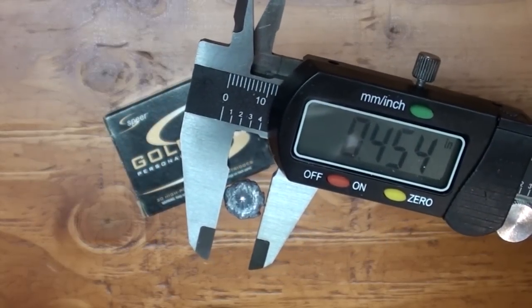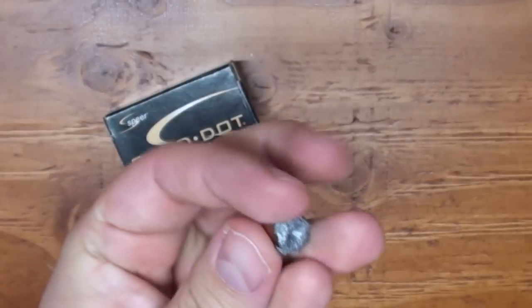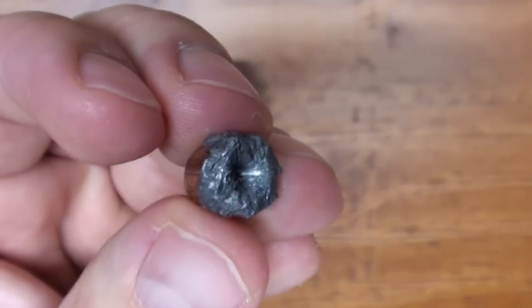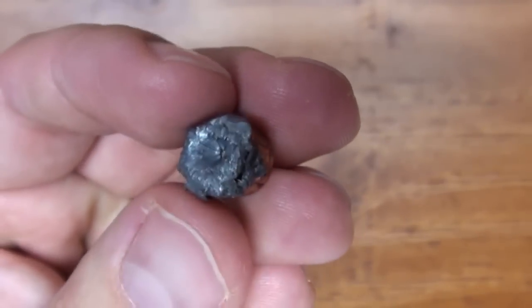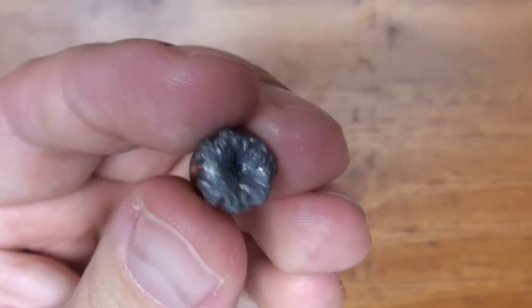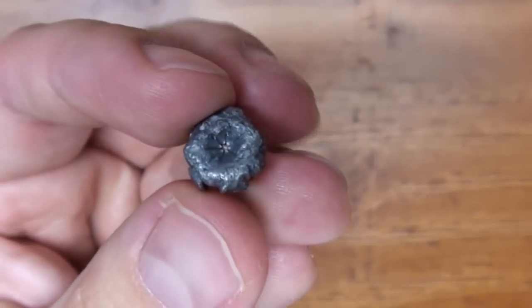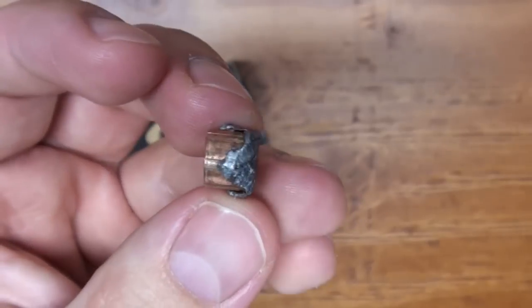Alright guys, point 454 inches at its widest point. I'm really impressed with this little 380 — considering the fact that it went through four layers of denim, measured six and a half inches through the hogshead of both bone and tissue, and then did an additional two jugs of water. I think that's pretty impressive penetration.